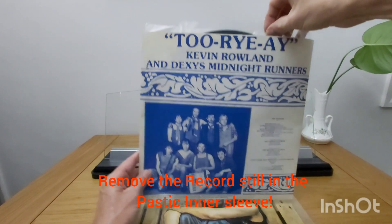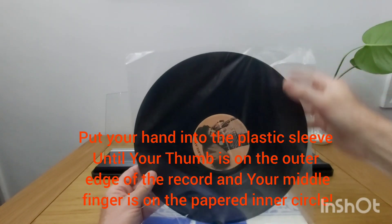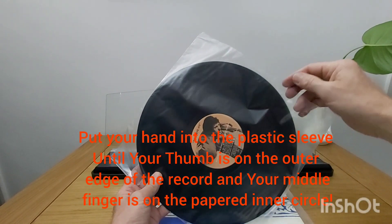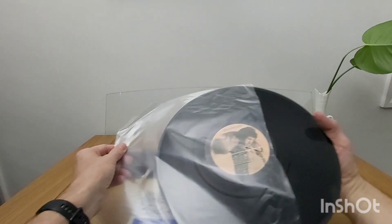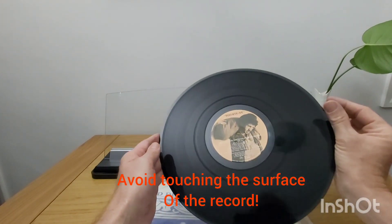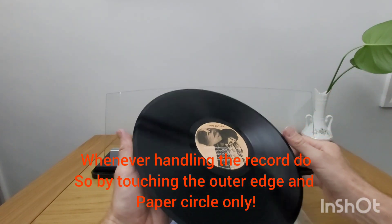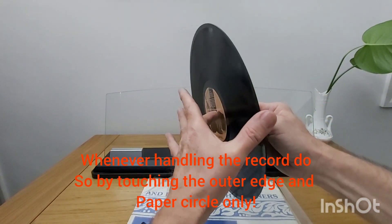Remove the records still in the plastic sleeve. Put your hand into the plastic sleeve until your thumb is on the outer edge of the record and your middle finger is on the papered inner circle. Avoid touching the surface of the record. Whenever handling the record, do so by touching the outer edge and the paper circle only.